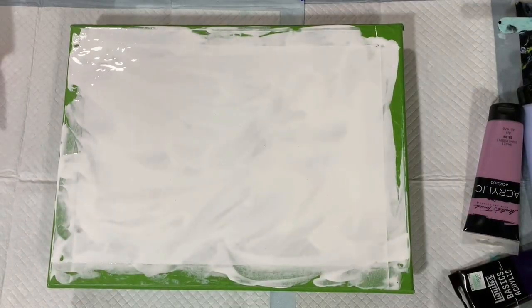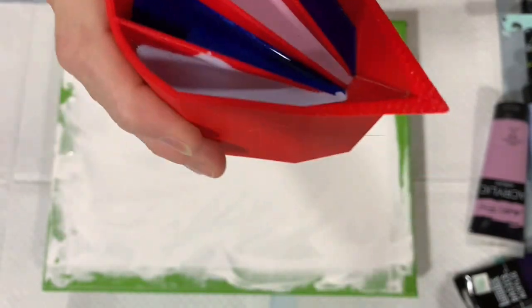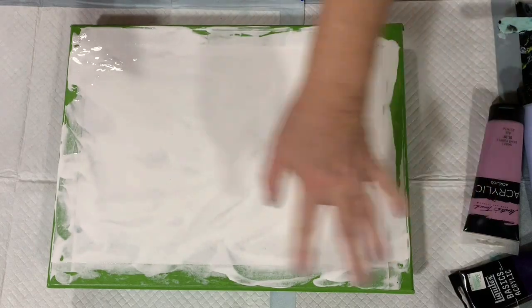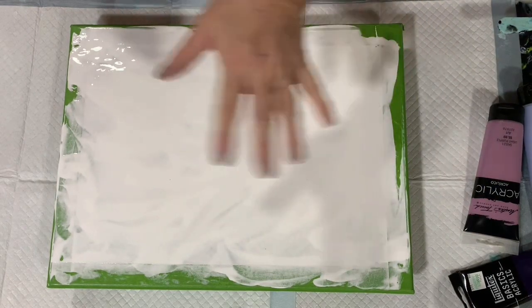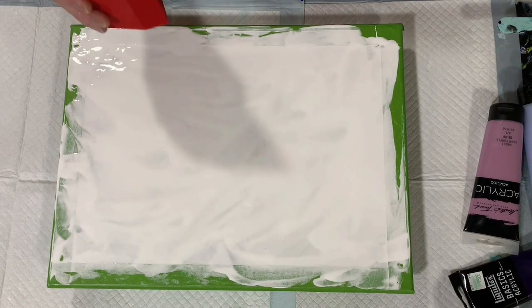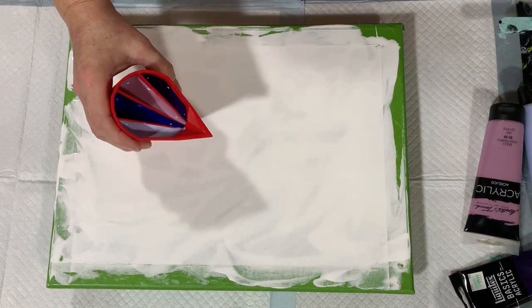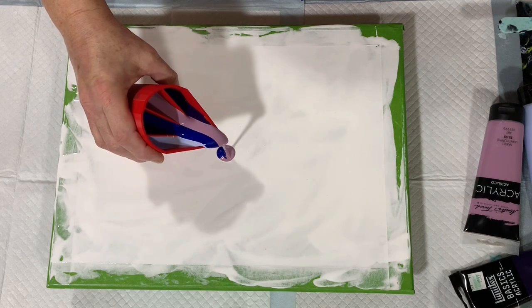I'm back. I have my base coat of Artist Loft flow acrylic white down. Here's my cup — all filled with all my colors. As you can see, I have my edges taped. In a few videos from now, when this painting is dry, I'll show you the effect that gives — it's an experiment on my part. Let's get started with the pour.